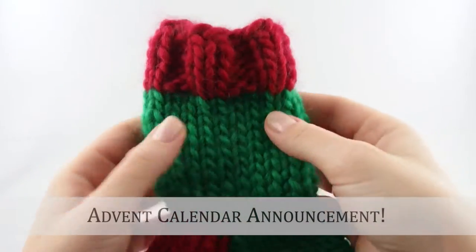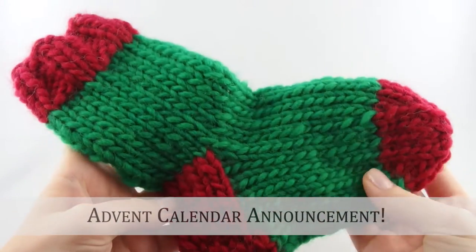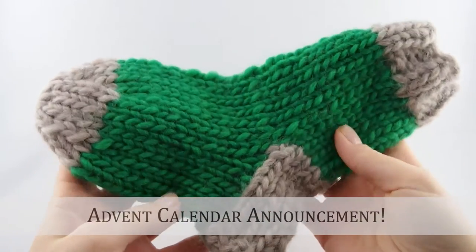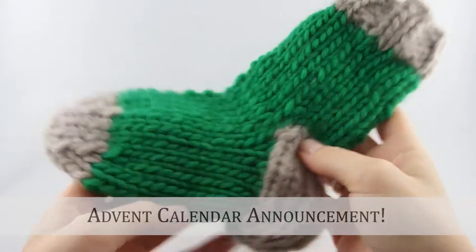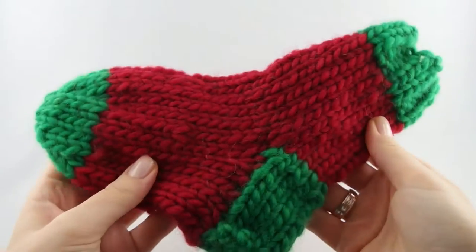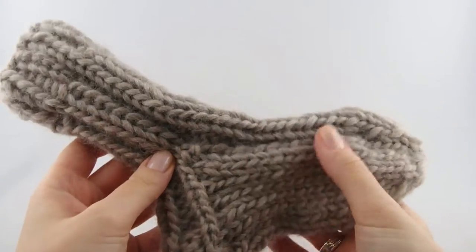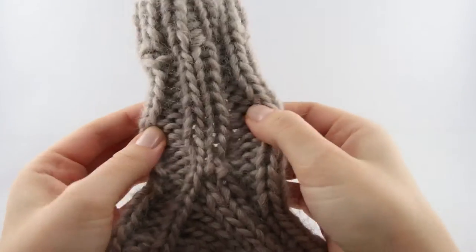Hey guys! Starting next week we are going to knit an advent calendar together. We are going to knit one sock for each day. I will show you how to knit a few different designs so that you can either choose your favorite and stick to that or mix it up and combine different socks for your calendar.